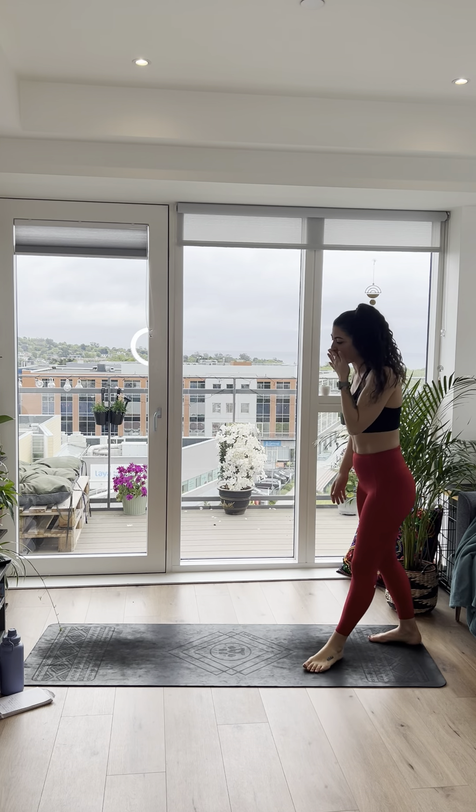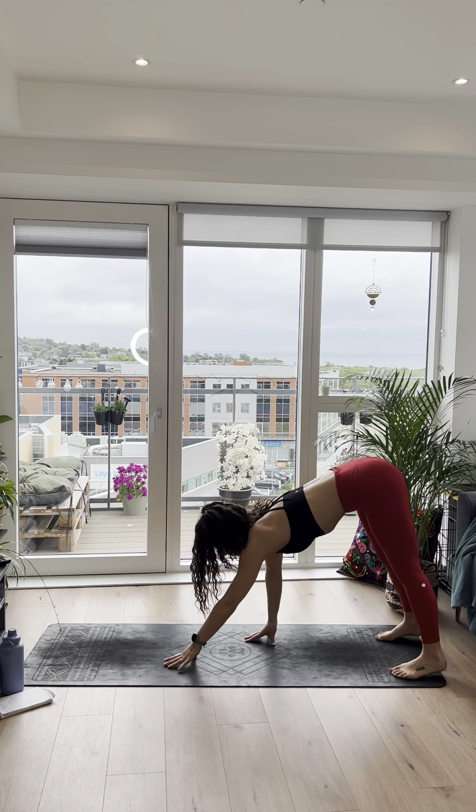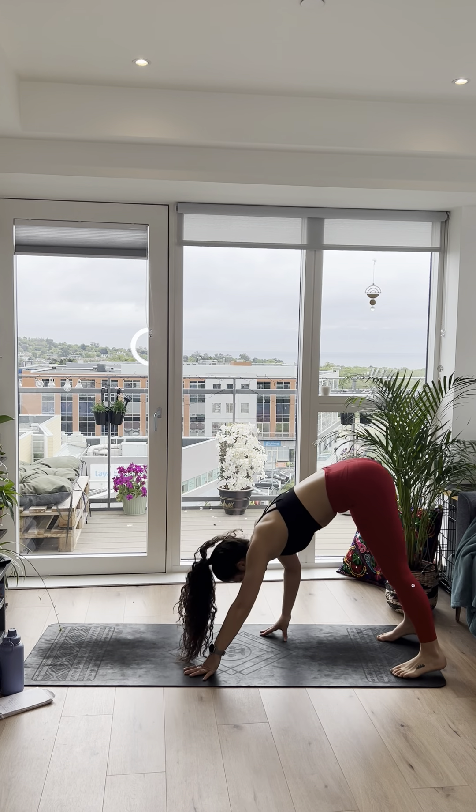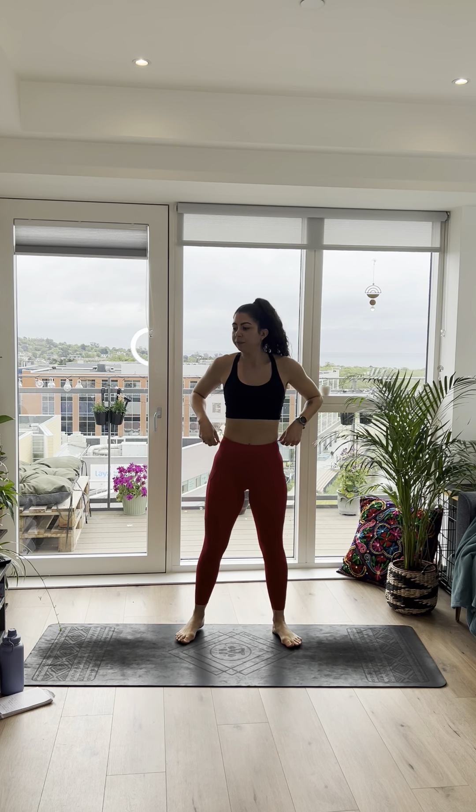Let's give it 35 seconds — 3, 2, 1, and let's go. Just tapping the foot out, reaching the arms up overhead. Starting to get the heart rate up, keep the chest open, really reach through those fingertips. We're already at 15 seconds. Start to warm up. Keep it going. 10 seconds left, start going a little faster. 5, 4, 3, 2, and 1. Awesome, well done.